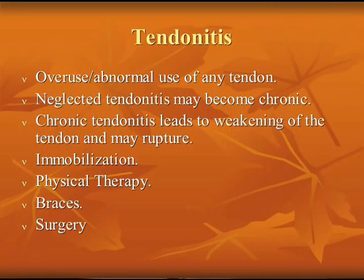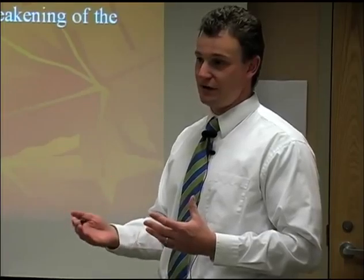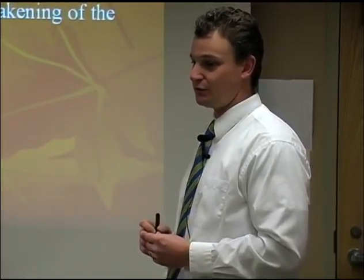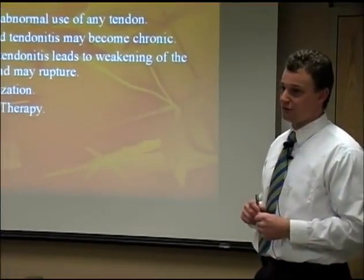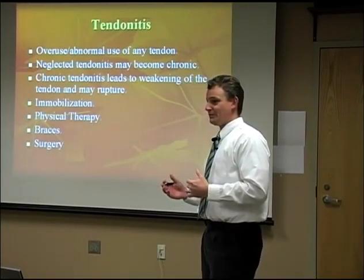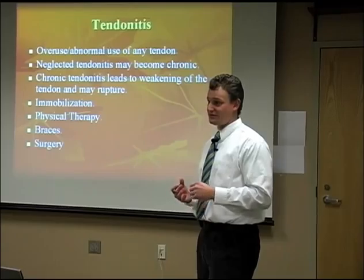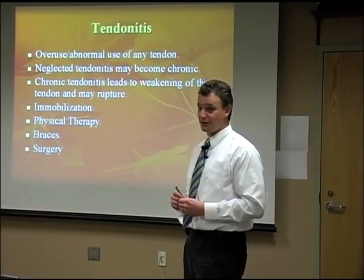When you have a chronic tendinitis, it can weaken the tendon to the point where it can snap — either you feel it snap, or all of a sudden you notice your arch has fallen without remembering any incident, and an MRI shows a completely torn tendon. It doesn't always have to be through trauma. Immobilization, physical therapy, and bracing work very well. Surgery is always the last resort. Some patients where surgery isn't an option — due to health, circulation, or lifestyle — we manage with braces.